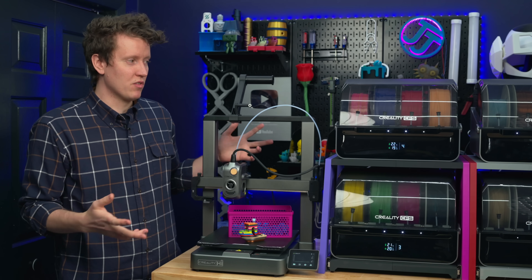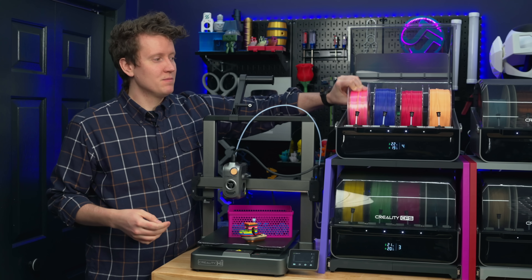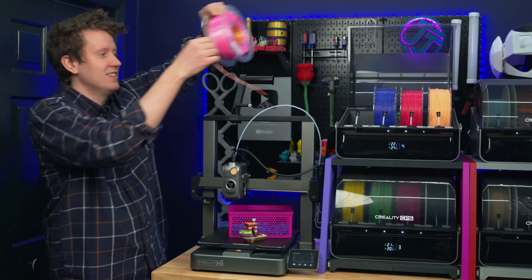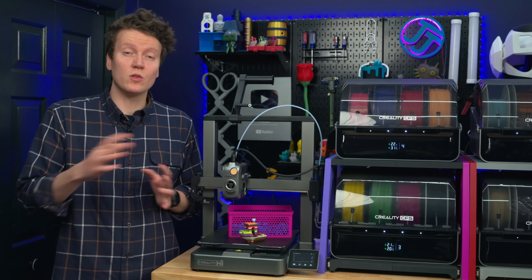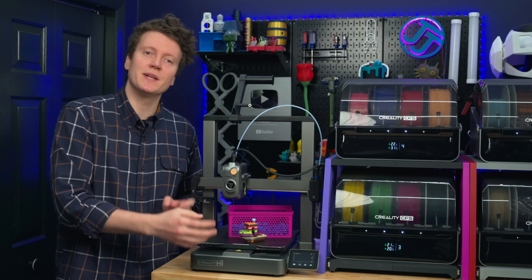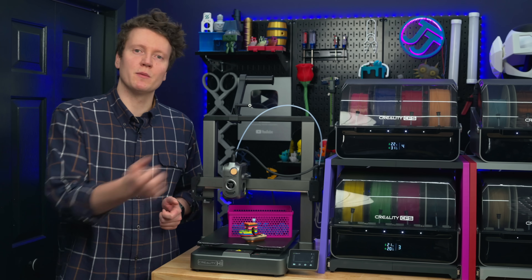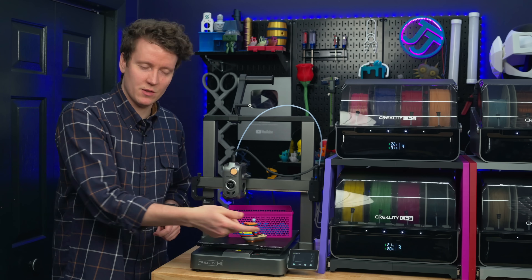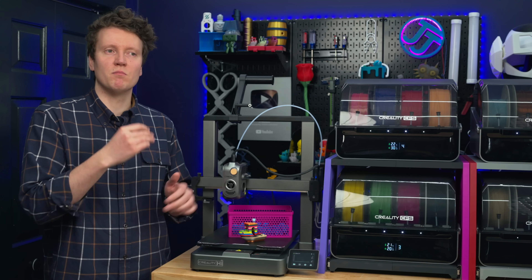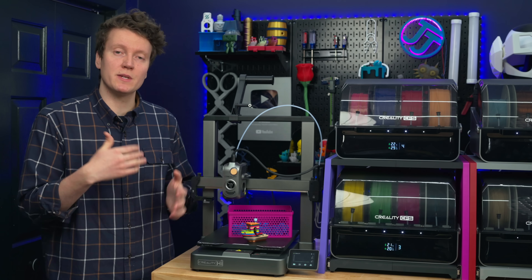Changing filaments is so easy. You just open up the unit, pull out the filament, grab a different one, and pop it in. On an older printer like the Ender 3 V3 without a filament cutter, you have to tell it to retract the filament — it heats up the nozzle, extrudes a little, retracts it out. Then you grab your new filament, feed it all the way through, tell it to extrude, it heats up again and extrudes. It's just a more manual process — this automated system is a really big convenience for someone like me who's changing filaments often.